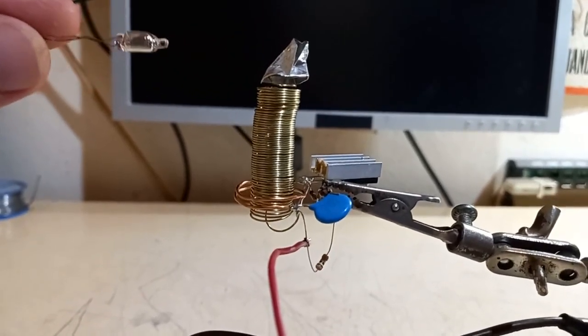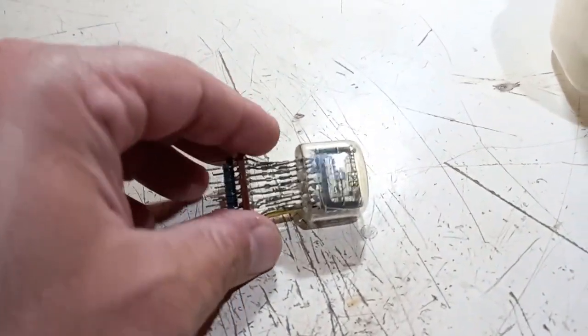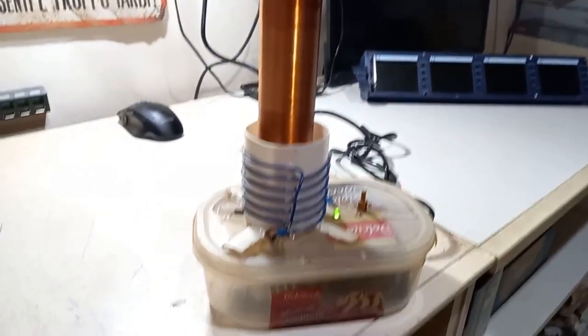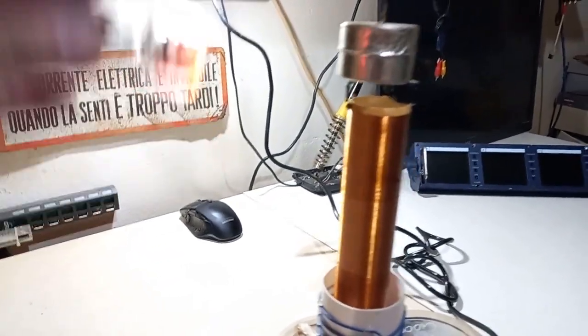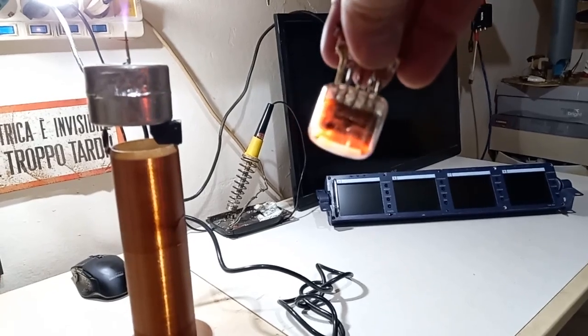Okay, now a trick. I have this Nixie tube — a vintage Nixie tube, pretty classic — and this desktop Tesla coil that is low power. Anyways, let's turn it on, and the Nixie tube glows with the classic orange of the neon.